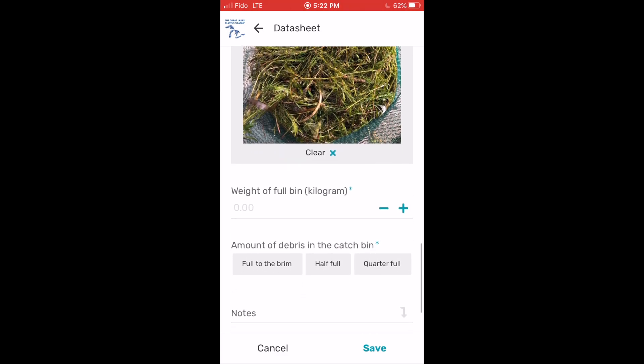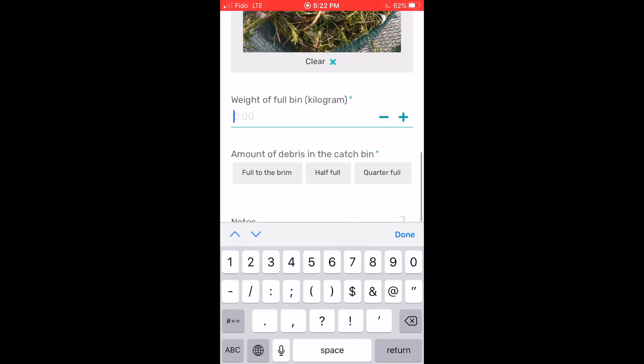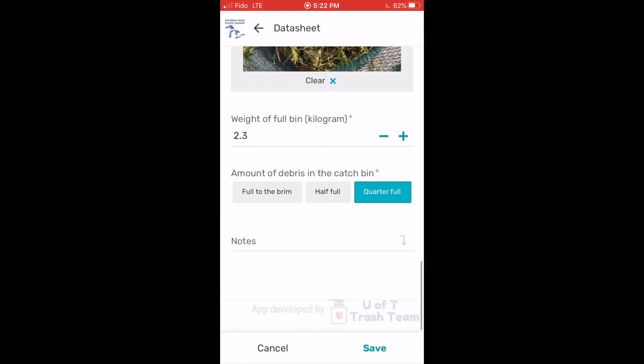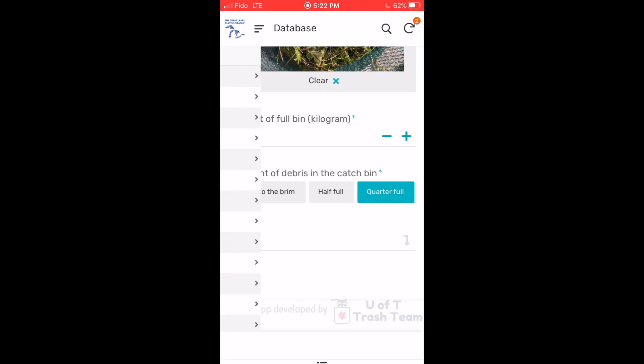Next, you'll input the final weight of the seabin indicated on your trash scale. And lastly, you'll fill in how full your seabin was — a quarter full, half full, or full to the brim. If there was anything particular you wanted to note about the seabin, simply type it in the notes and you're ready to submit.